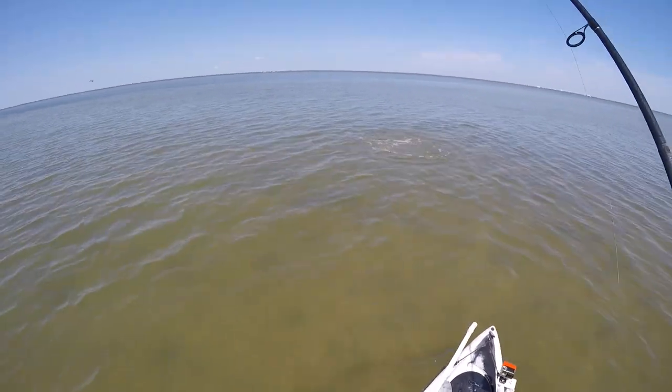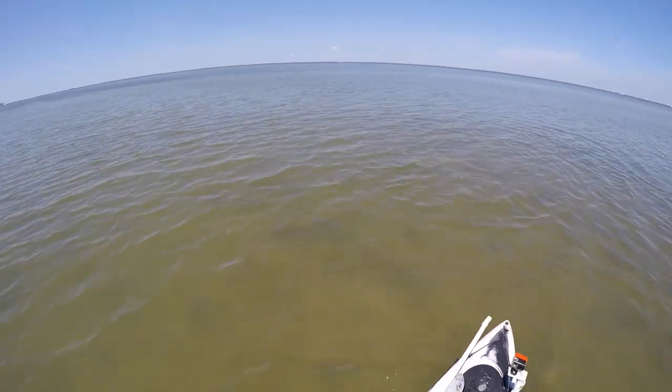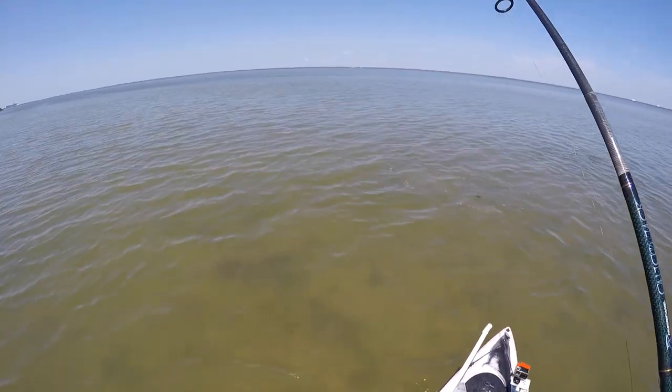Now this is actually a school of black drum that I was on, and I was able to sight cast quite a few of these fish using the fresh dead shrimp rigged on the jig head.